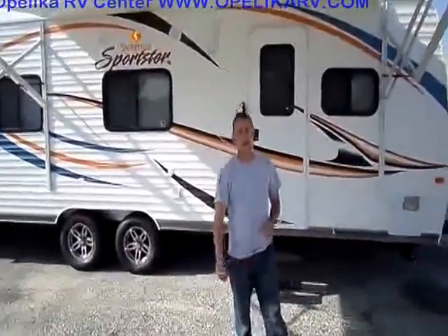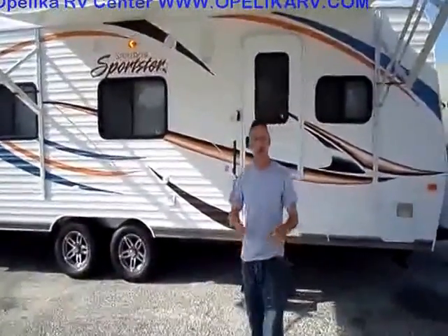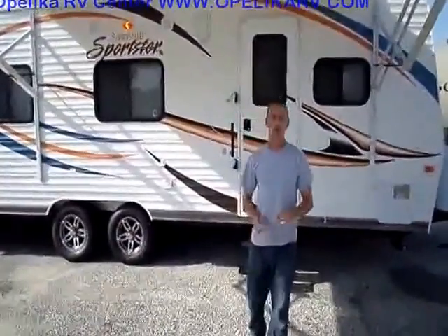Hi, welcome to Opelike RV Online. Today I'd like to show you a new 2014 22-H toy hauler.